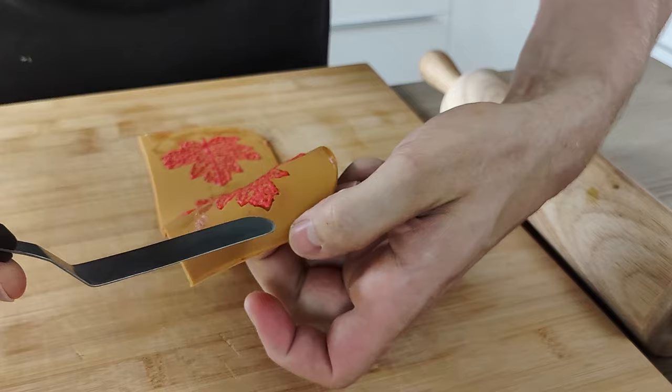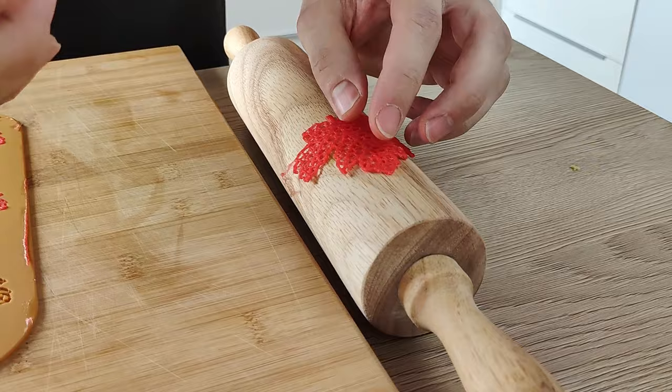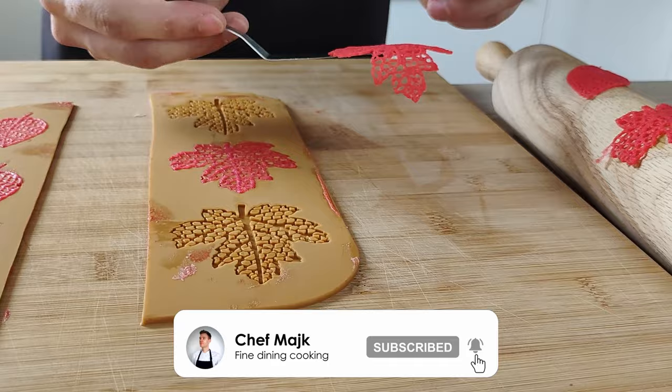Then you take them out, and if you want to do some kind of shape, you need to work really fast. I'm using a roller here — just place it on top while the chip is still soft and playable, and in a few seconds the chip gets crispy. If you want to keep them flat, just take them out of the mold and leave them on the table to cool down.